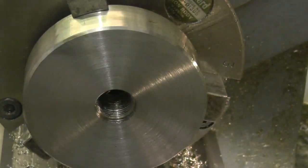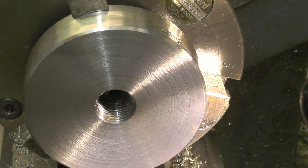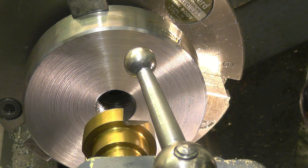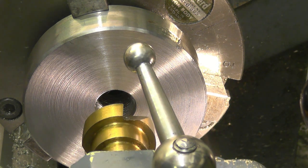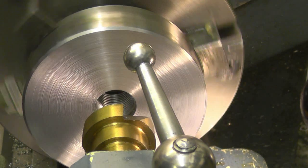We've got our thread cut and it's just starting to touch the 18mm bore, so we know we're out at full depth. I'm just going to put a countersink in and break that edge. One thing you must do as soon as you've finished screw cutting is disengage your feed screw. Make sure the gearbox is out of gear as well.